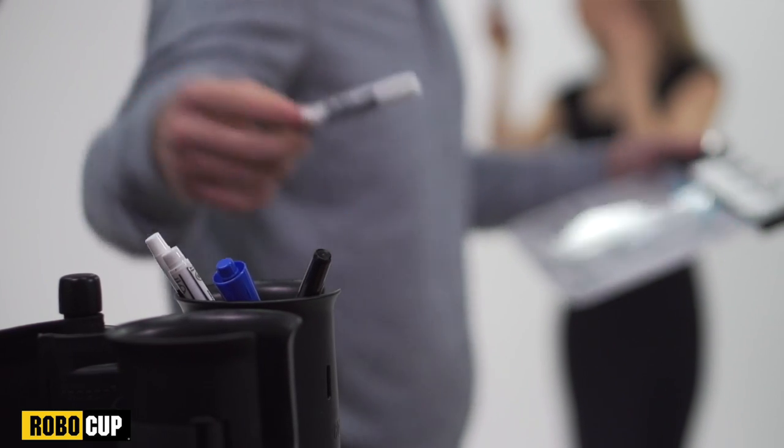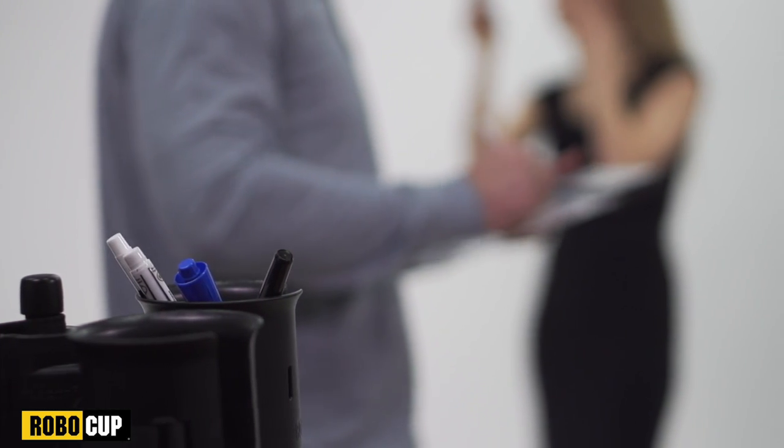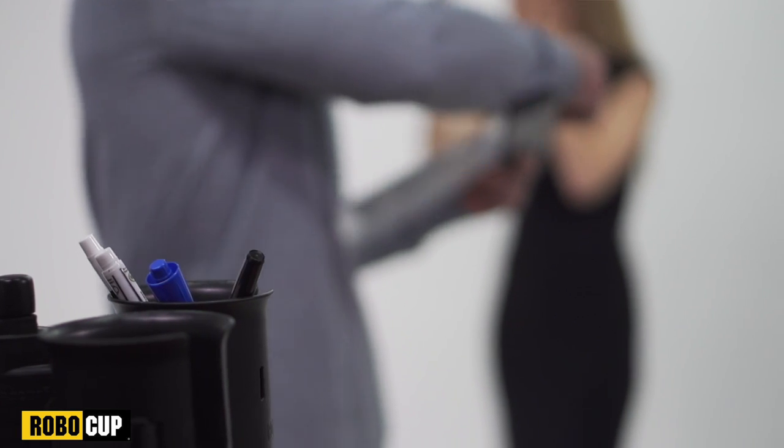Every studio has a clapboard for marking takes, and I was always losing markers, until I started using my RoboCup to keep them in arm's reach.